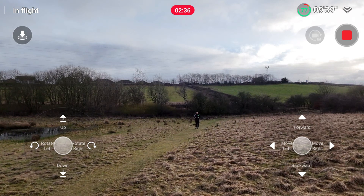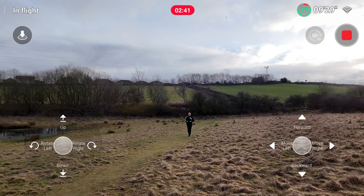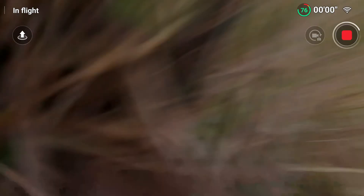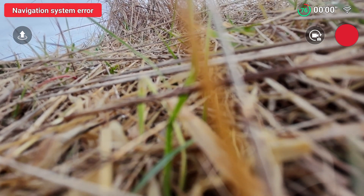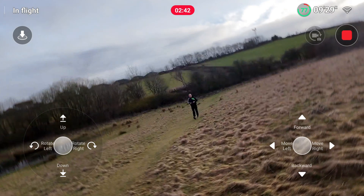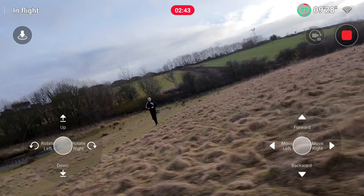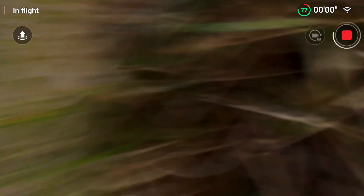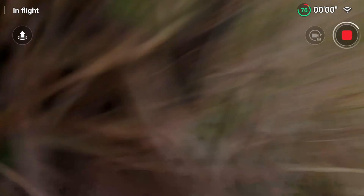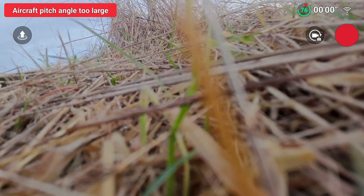As you see me pacing out the distance, inexplicably the drone decides to do its own thing — it veers off to the right suddenly and launches itself straight into the ground. I did continue pacing out the distance and it ended up being 44 paces, so roughly 44 meters from where I was with the phone to where the drone was going to land. That's maximum altitude and then maximum horizontal distance.